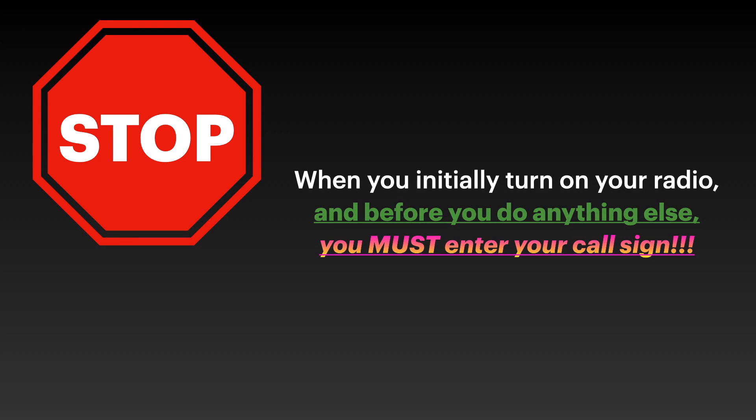If you miss this step, your radio will not work the next time you turn it on. To correct this you will need to do a factory reset, and anything you've put into that radio will be lost. So this is very important: when you turn your radio on, the first thing it asks for is your call sign — put it in. That takes care of the biggest part of everything.